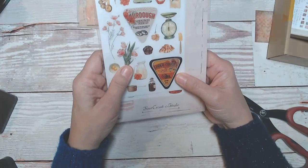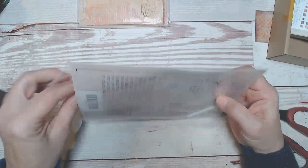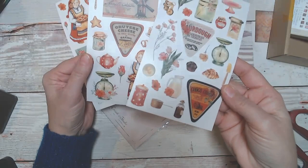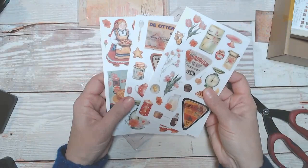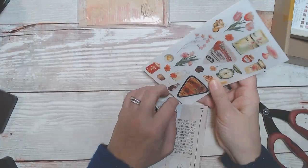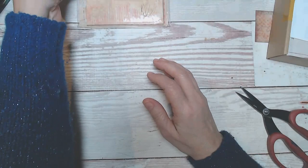Then here we have some rub-ons, and it comes with a little spatula to rub on your rub-ons. There are three sheets in here. Very cute, and they're not glossy, which I like — I don't often use glossy things in my journals because I tend to be more vintage oriented. I love rub-ons. I've loved them ever since I was a little kid. Do you remember Color Forms? You would peel them up and put them on a little background. I loved that, and I loved rub-ons when I was a kid.